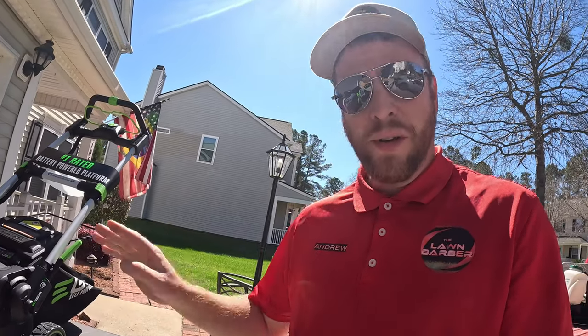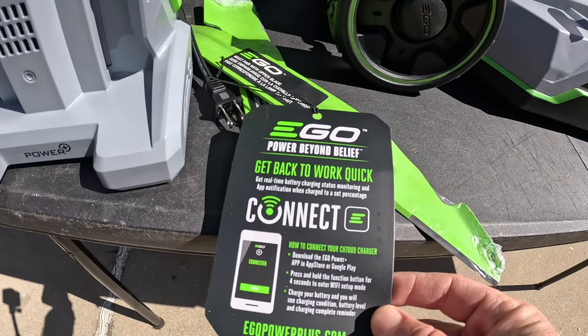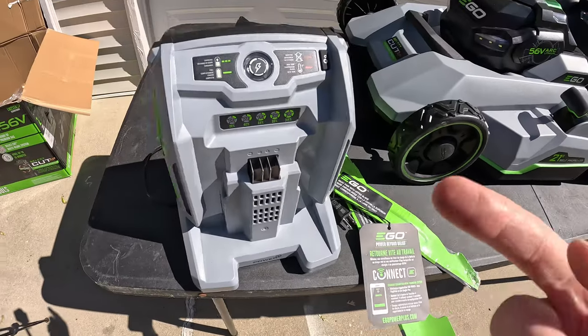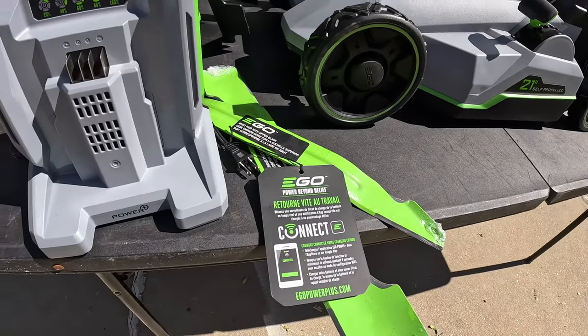I want to get off the subject for a second. As I was looking over this charger, it has a feature that other chargers don't have — you can download an app and connect your charger directly to your phone to know the battery percentage while it's charging. So if you're on a break, your phone will notify you when the battery's charged. It's a pretty cool feature that EGO has provided.